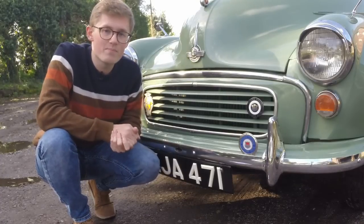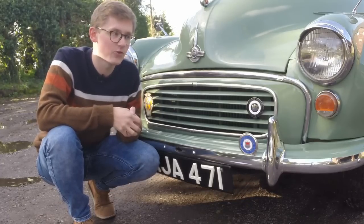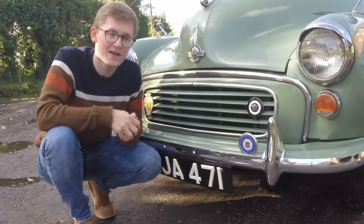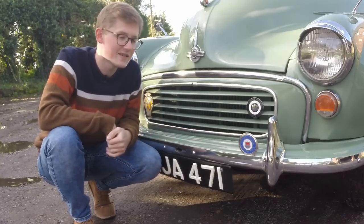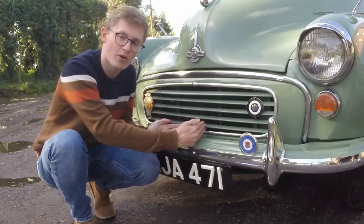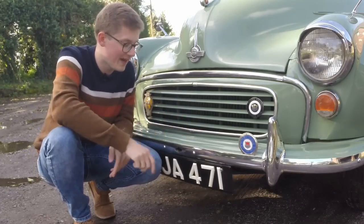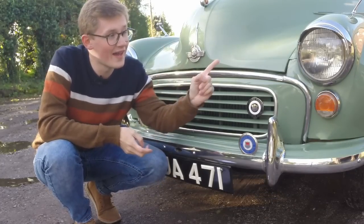That means it's quite a bit different from the first cars to roll off the Cowley production lines in 1948. We'll start with the most obvious differences down here at the front. Very early MM Series cars were hardest hit by that last-minute widening, and that was even shown in the bumpers — Morris had already tooled up, so all the early cars had a four-inch stretch of body colour across the middle of the bumper, where the hole for the starting handle is.